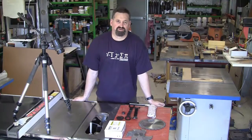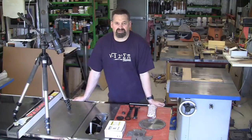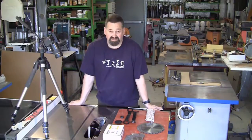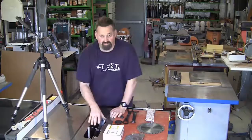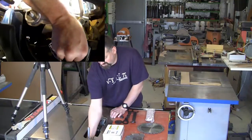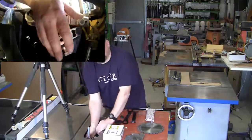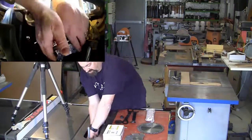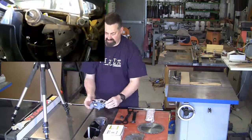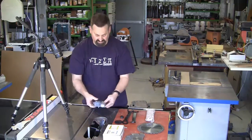Before I get started, I need to change the saw over. It's currently got the brake for the 10-inch blade, and I need to change it over to a dado blade brake. Removing the existing brake is very easy, especially when it hasn't been jammed onto a blade already. I've removed the insert and the guard. Down here there's just a red knob — turn it 90 degrees clockwise and it pulls out. There we have it — that's a 10-inch blade brake.